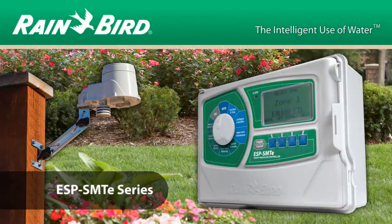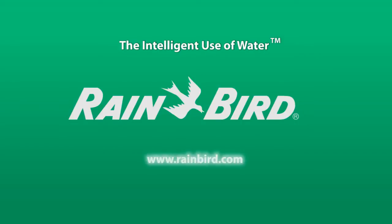The Rain Bird ESP SMTE Smart Controller — another example of the intelligent use of water. To learn more, please visit www.rainbird.com.